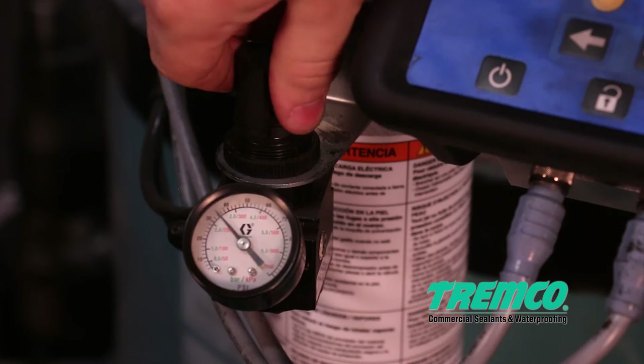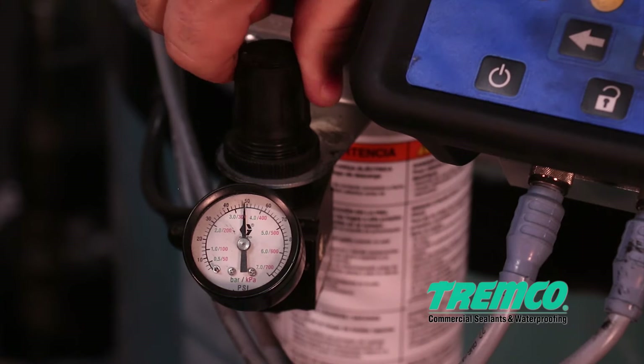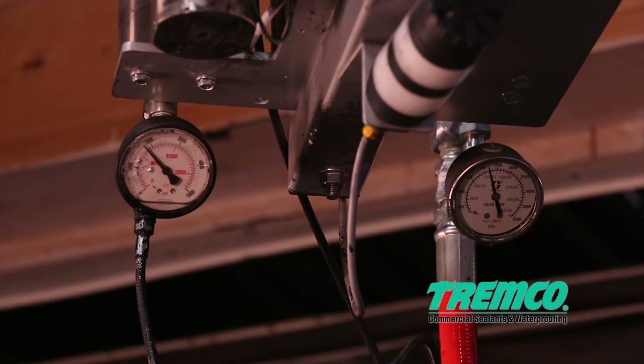Step 7: If needed, adjust the material flow rate by turning the flow rate control knob until the gauge shows the desired air pressure. Step 8: Check pressure gauges during operation — the Part A and Part B gauges must be running within 500 psi of each other.